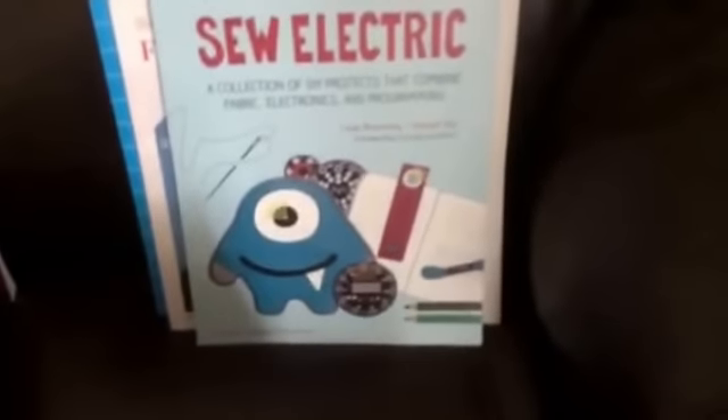You can use these for fashion, but you can also use them for things like stuffed animals. This book has projects that it walks you through — the projects include a bookmark, a sparkle bracelet, programming your LilyPad, and interacting with your monster. It has all the really good information, and it tells you all the resources and materials that you're going to need.